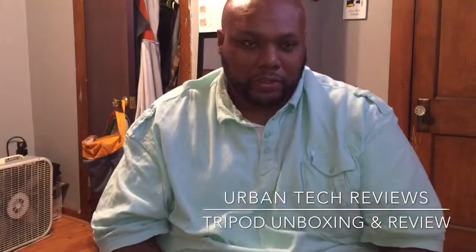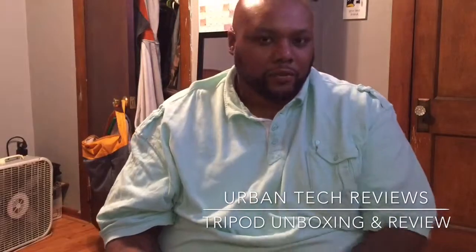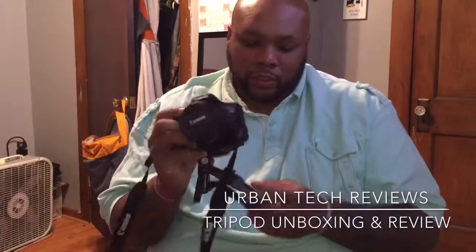You want to have mini-tripods, you want to have a tall one, you want to have a table tripod. Because I like to use remote settings when I'm out doing YouTube videos — I might do it somewhere else, in my kids' room, shooting in the living room, dining room, at work. So you want to have a lot of these multi-functional tripods, or different tripods that you can use in different situations.